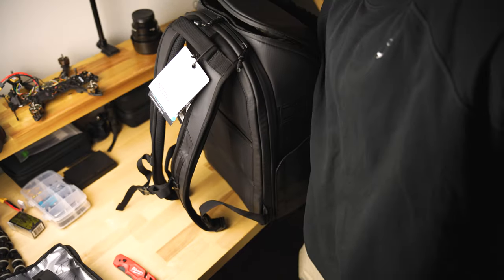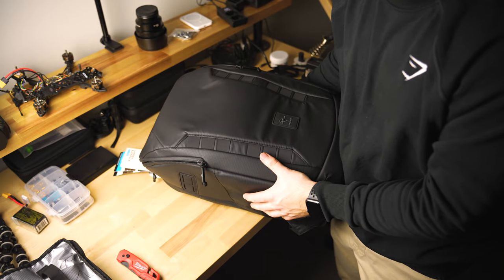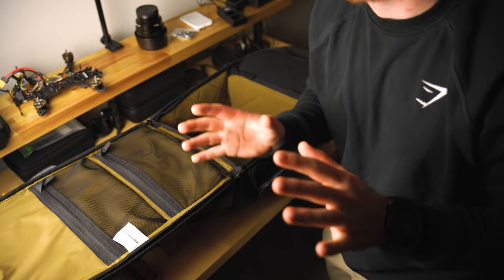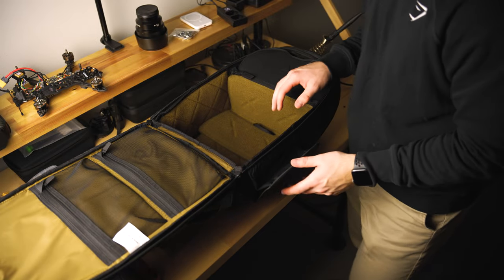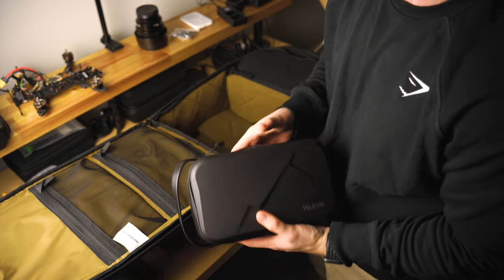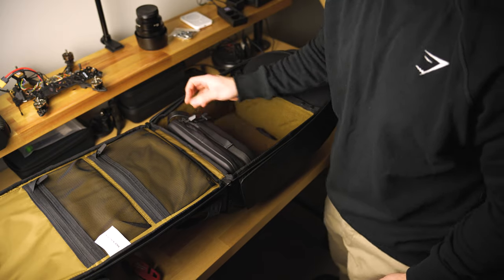I kind of just want to load this thing up a little bit and sort of show you guys along the way what it's like to maybe load this thing up and use it. So I have a lot of little things that I want to put in here. Let's start with this chonker — this is all my GoPro action camera gear and 360 camera, it all fits in this one thing here. So I'm thinking this can take up a good portion of the bottom section.